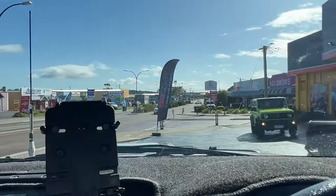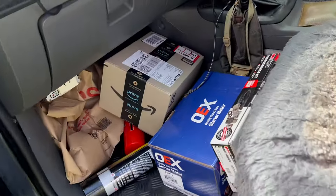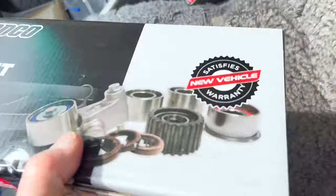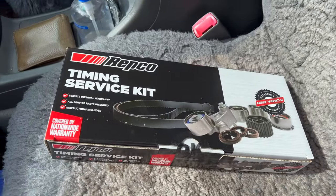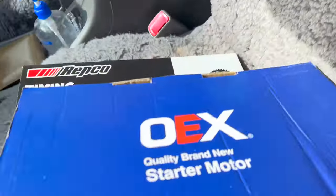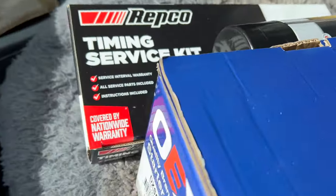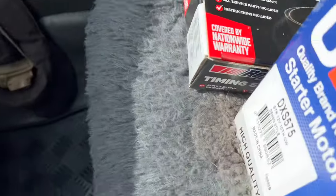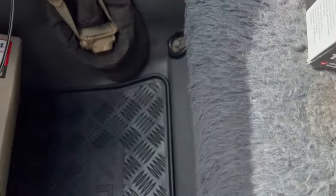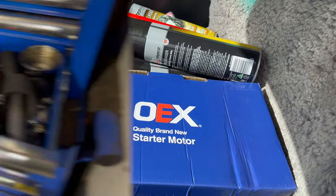There we go, we've got the parts. Now we're gonna get out of town. Here's the goodies: timing belt, starter motor, and some degreaser. That should keep me busy for a little bit.